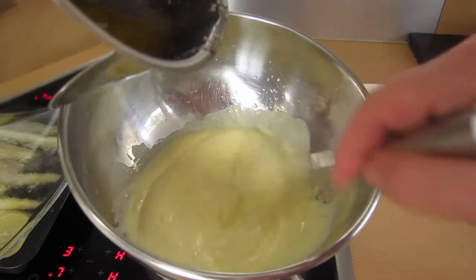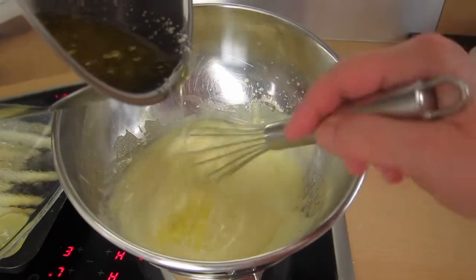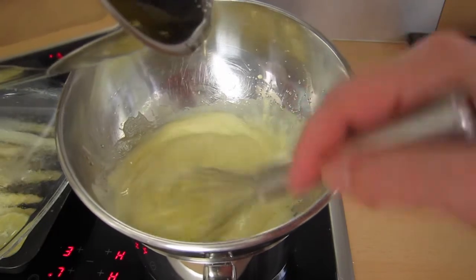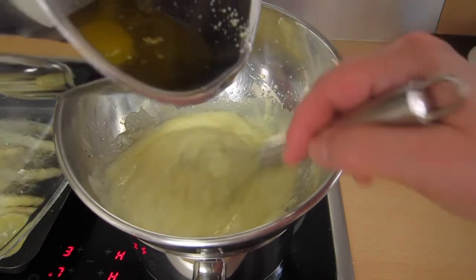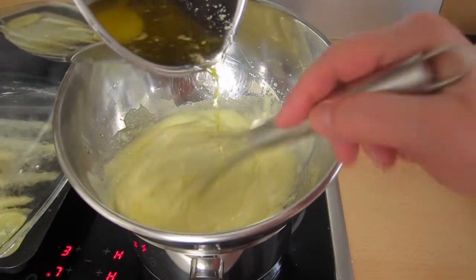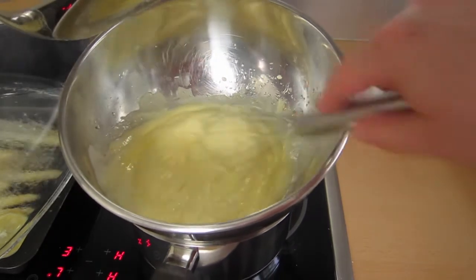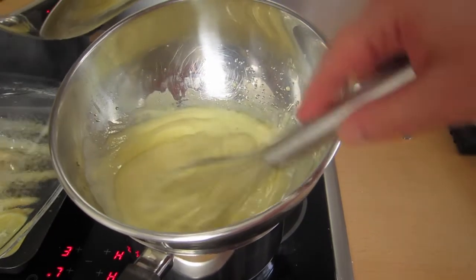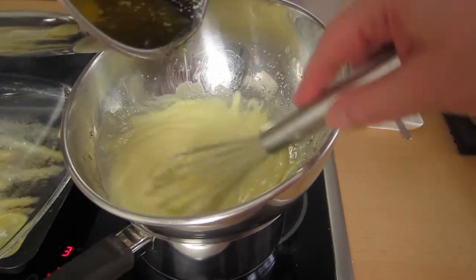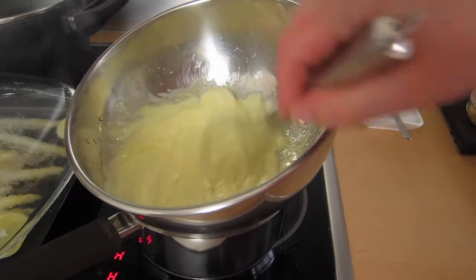The only thing that can go wrong at this point is going too fast. If you go too fast, that would cause the eggs and the butter to split, and you can only fix that by taking it off the heat and dribbling in some tablespoons of ice-cold water. So take your time and nothing can go wrong. The sauce is done when you've used up most of the butter and only the milk solids remain in the pot.